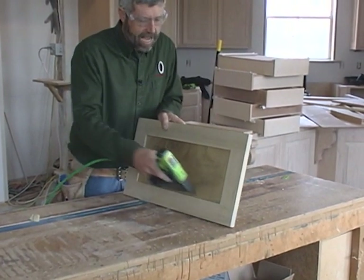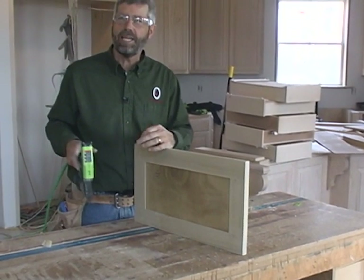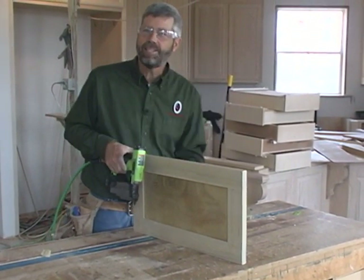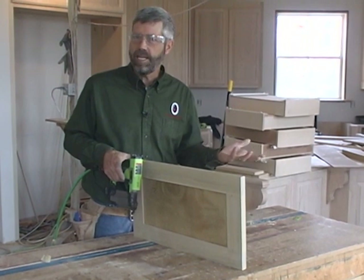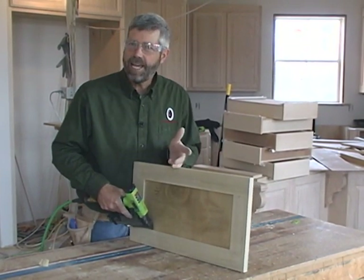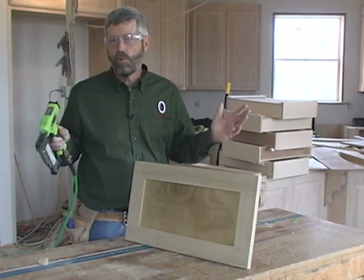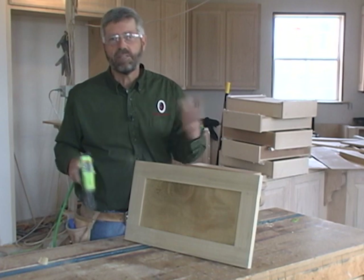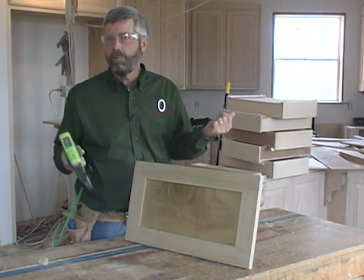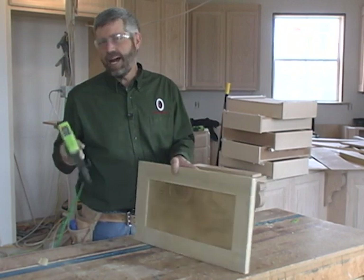You wouldn't want to do this with a solid wood panel — with a solid wood panel you'd have the opportunity to actually make the material going into the groove a full quarter of an inch — but with plywood I can afford to nail the edges. Solid wood tends to move back and forth more, so if I was pinning both edges of a solid wood panel it would probably split either the frame or the panel, but with plywood I've not had a problem.